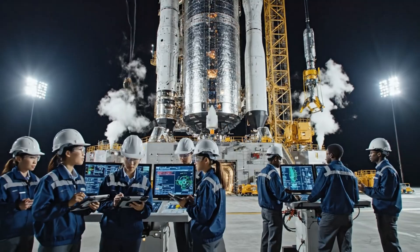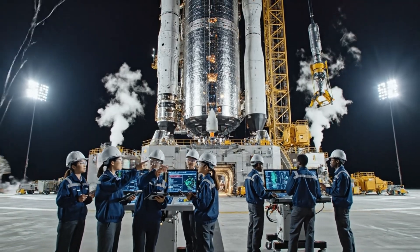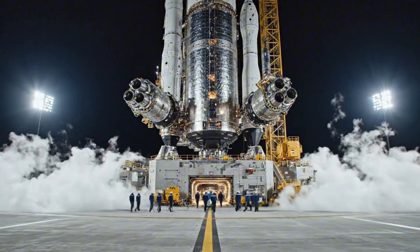Tank pressure is stable, we are proceeding with the propellant load sequence. Copy that. Retracting the T-zero umbilical now.